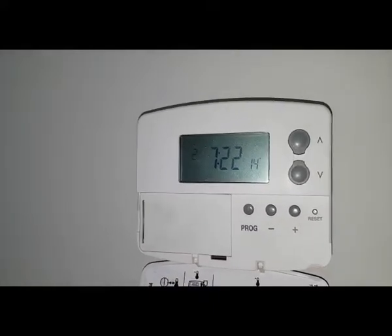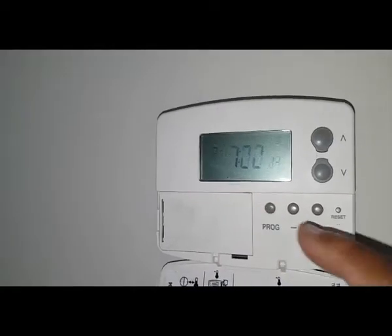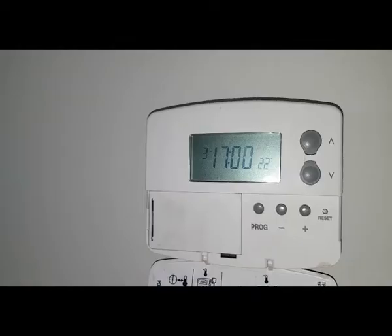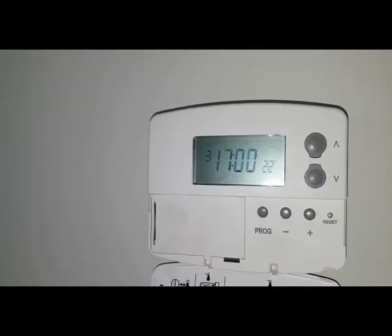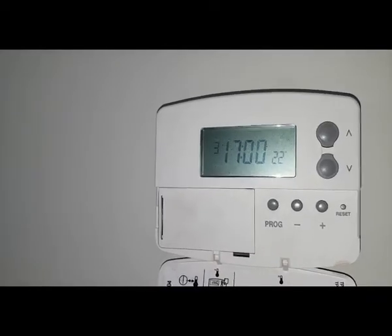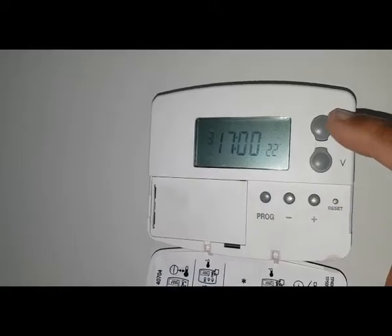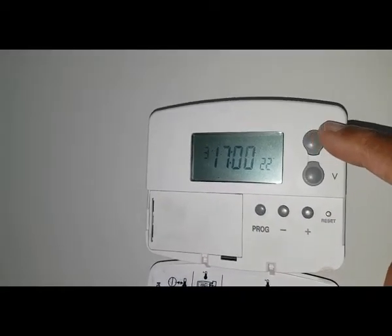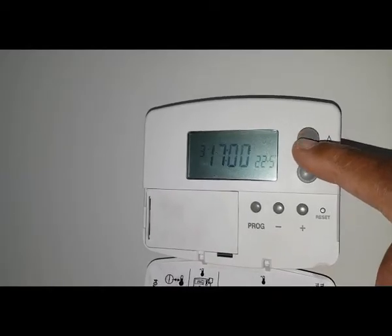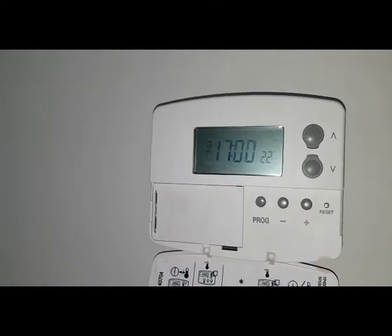You press the program button again — that's the third time. So say you come home at five o'clock: again, if you want to adjust it, use plus or minus. The temperature — I've got 22 at the moment, but again if you want to adjust it, press the button and set it.